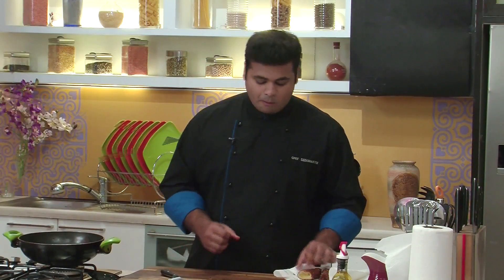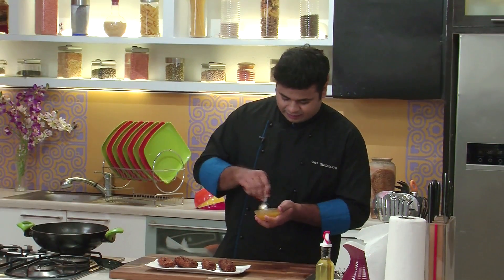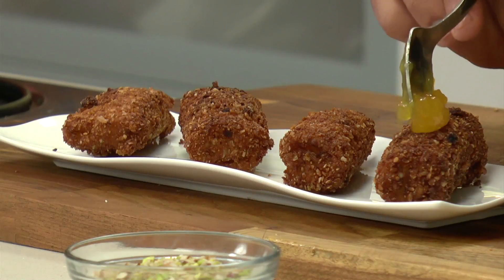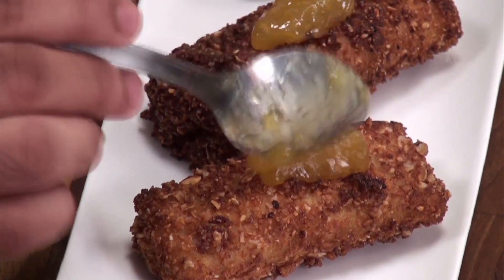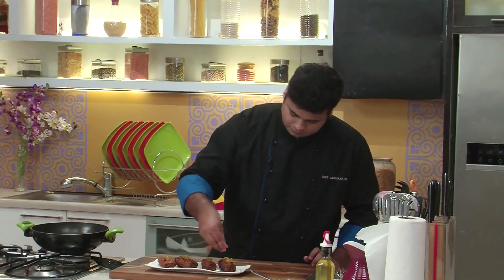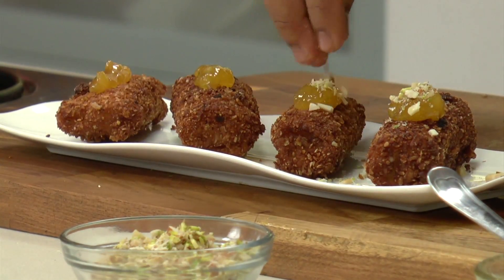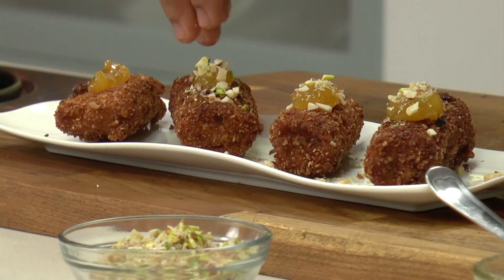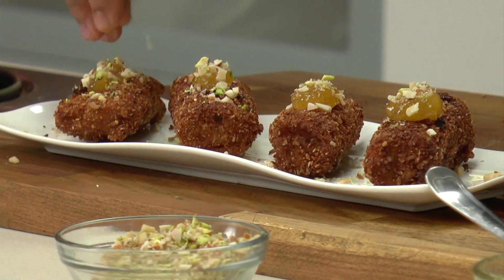Totally amazing. For serving, here I have some pineapple jam — so this goes on top. And some chopped nuts. So here it is, our French Toast Rolls. Do try this. Happy cooking.